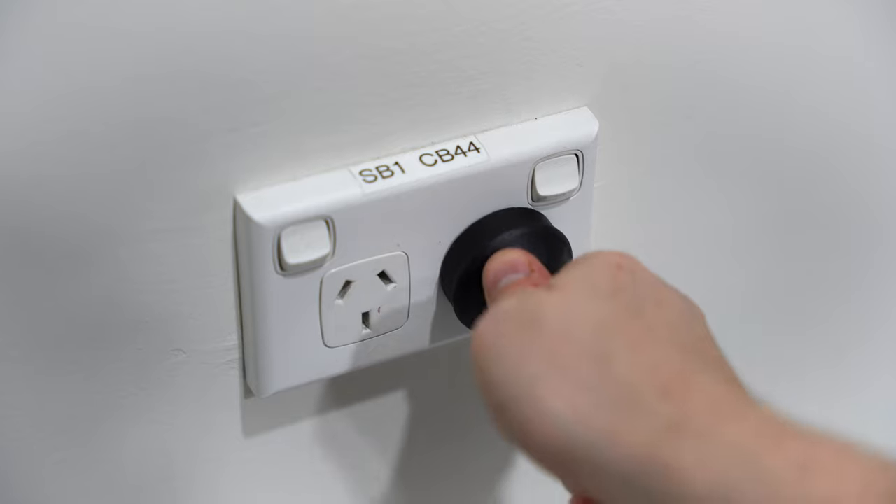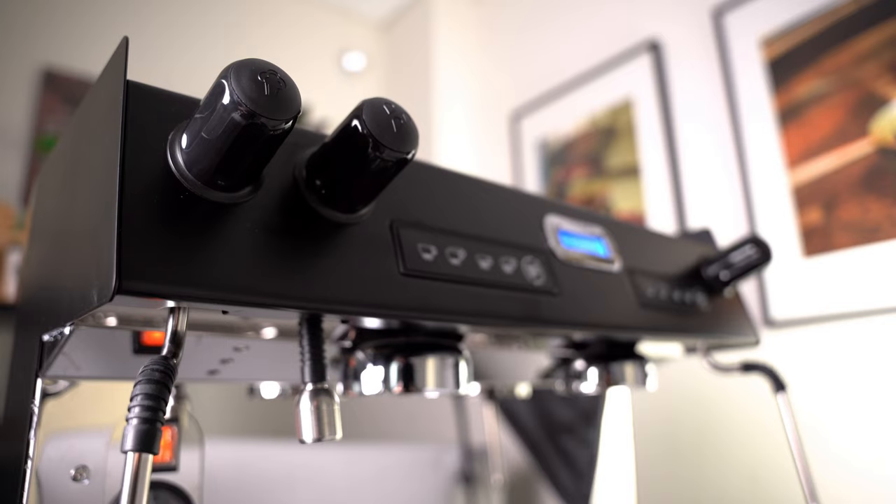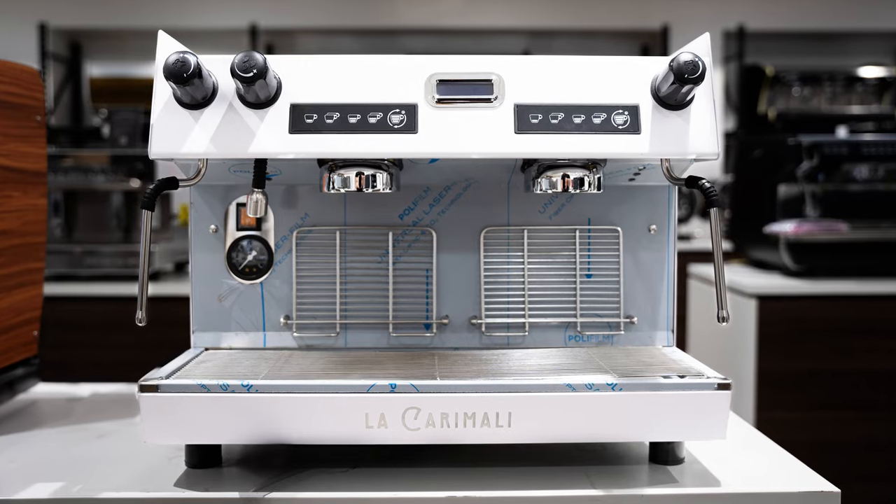One of the main selling points is the fact that you can virtually fit it anywhere. It's great for any cafe, big or small, and there's also a wide version available.